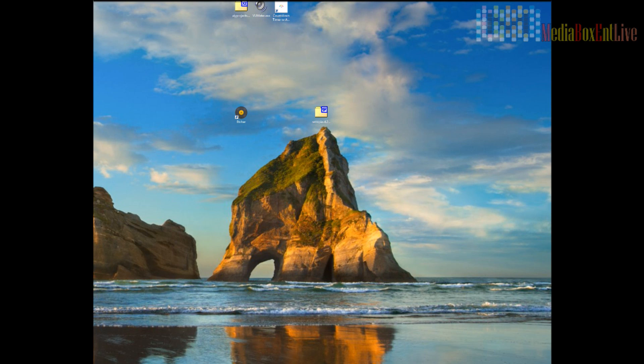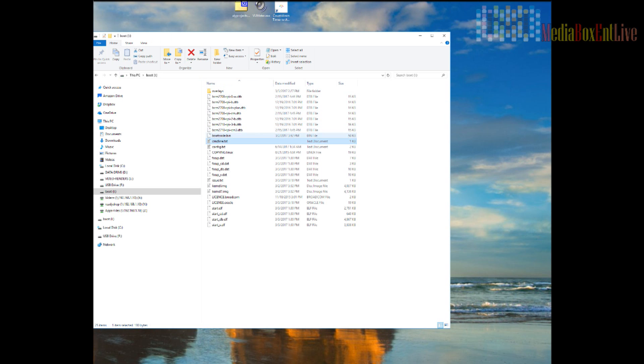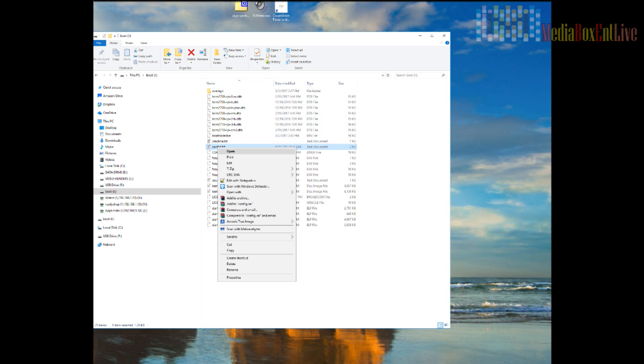Now put the memory card back in — we need to make a modification. You'll get a message asking to format the second partition; make sure you click Cancel. Then go to My Computer and you'll see the boot partition — it's 58MB. We can see it right there.